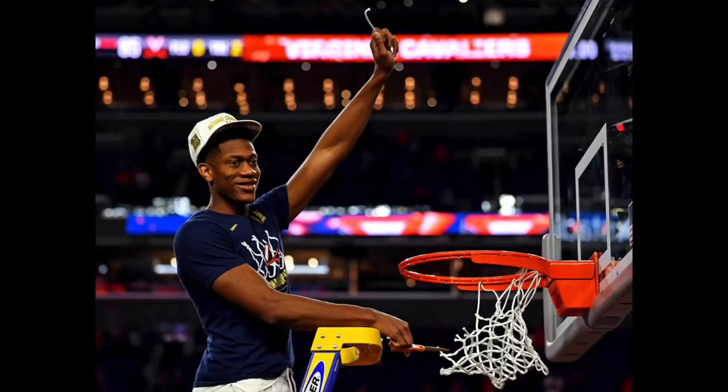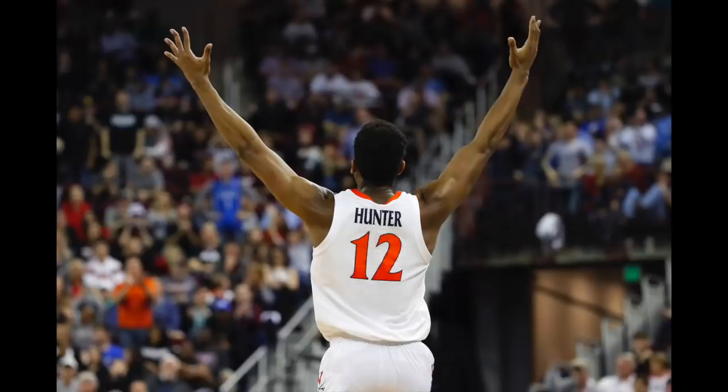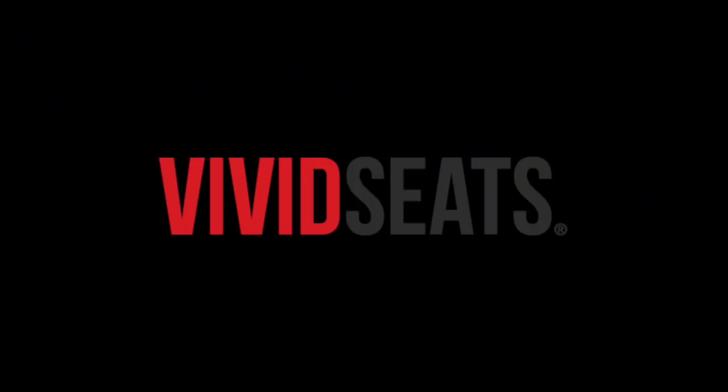What's up Laker fans? The Lakers jumped up and got the fourth pick in the NBA draft. In this video we take a closer look at one of the options there, Virginia forward DeAndre Hunter. There's a table of contents in the description if you want to skip around at any point.